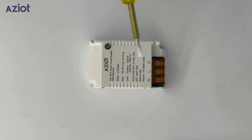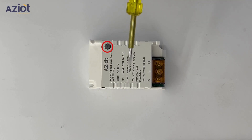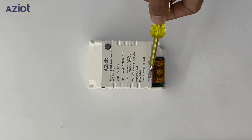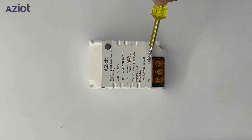Let's take a closer look at the smart circuit breaker. It features an indicator light that also functions as a reset button. The breaker has three connection terminals: N for neutral, L for live, and O for output load.